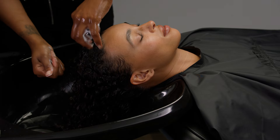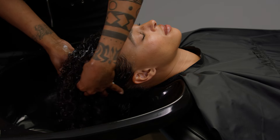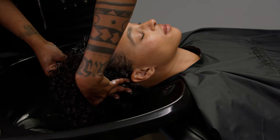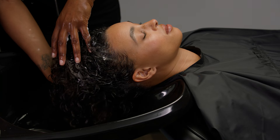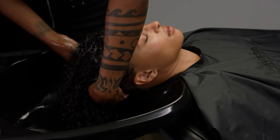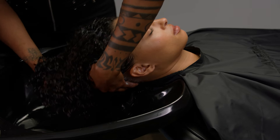Emulsify the appropriate amount of shampoo in your hands and use the pads of your fingers to massage it into a lather that covers the entire head. Beginning at the front hairline and moving toward the nape, distribute the shampoo through the hair. Lift the head and distribute the shampoo across the nape.